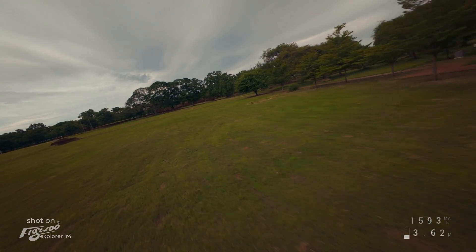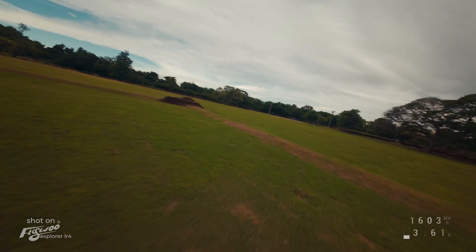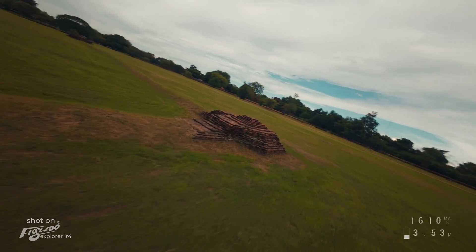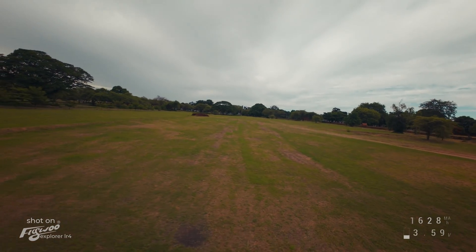It flies beautifully, but forget about freestyle. Even with a light battery this drone is not designed for that, and with a heavy one you have to be very careful with sharp maneuvers, otherwise something bad could happen. But it handles impacts very well, as we will see in the next video.